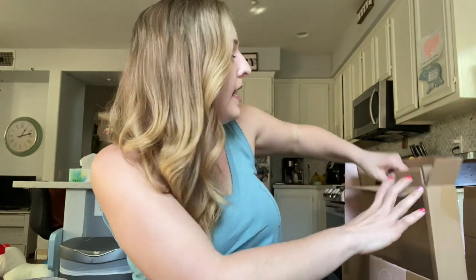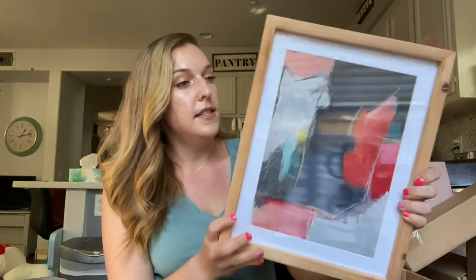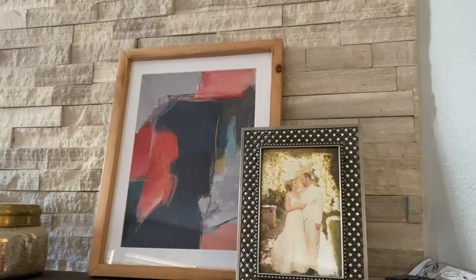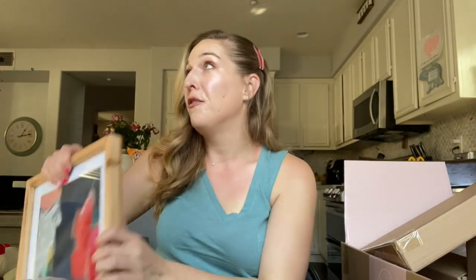The next thing inside looks like a photo — a framed picture — and it's really beautiful. I don't have a whole lot of art hanging on the wall so this is going to be perfect. I think it was actually designed by the featured artist as well. It's a beautiful frame, a beautiful print, and I cannot wait to hang it. I absolutely love the colors they have going on here for spring.